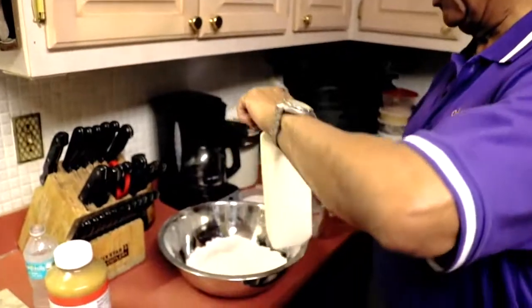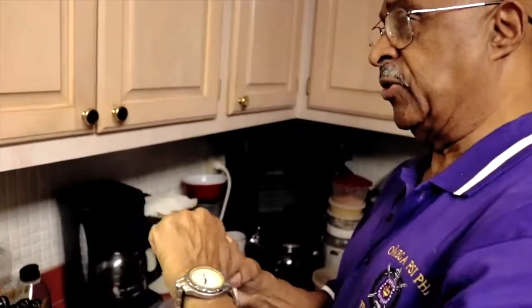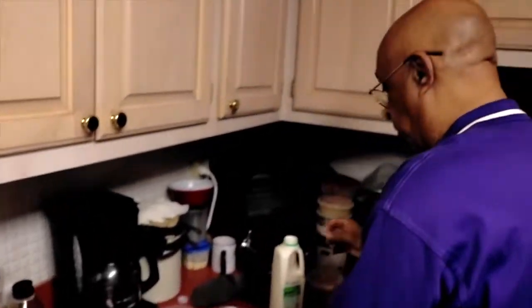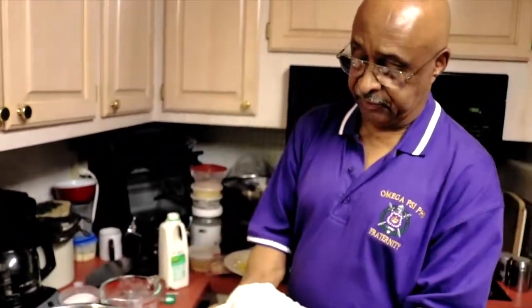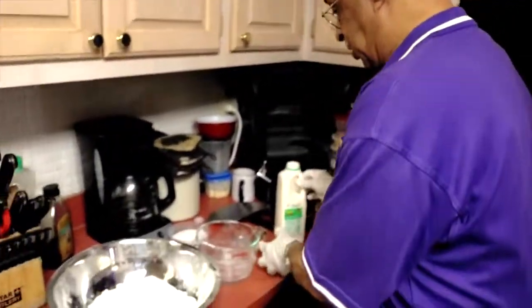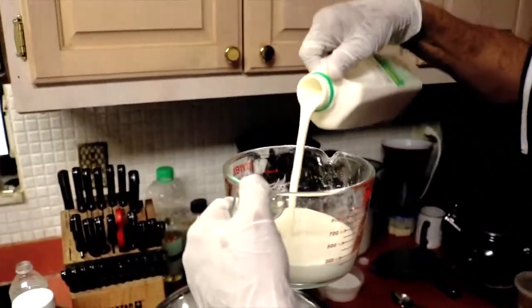Now that we've sifted our flour into the mixing bowl, we take our buttermilk, crack the top, put the top back on and give it a good shake. Before we go any further, since we're going to be working with this mixture with our hands, put on a bit of rubber gloves — that's a very important thing. In today's society we're all very germophobic, so we're going to make sure we're preparing our foods the right way. We pour one cup of buttermilk.